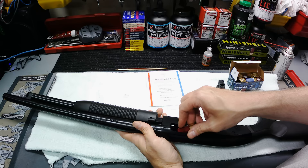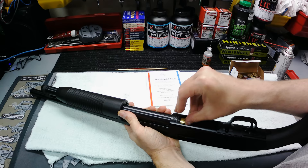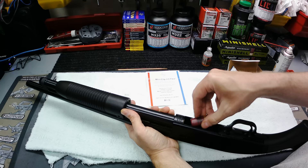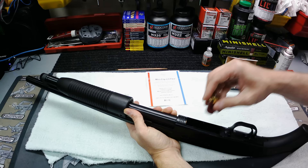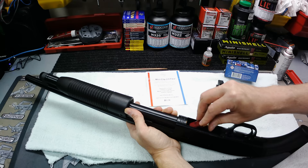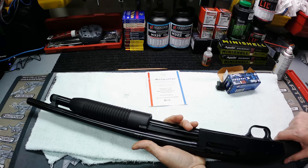Let's drop one down on the elevator — that racked in just fine. So you hold one in the chamber for these, and then you can fit one, two, three, four, five, six, seven, eight in the magazine. So it holds eight in the magazine and one in the chamber — a capacity of nine with these mini shells.